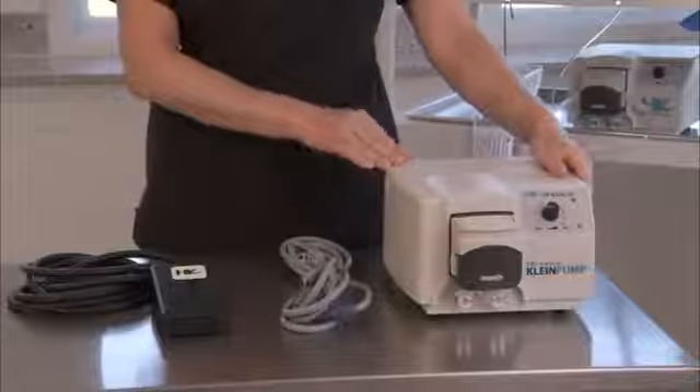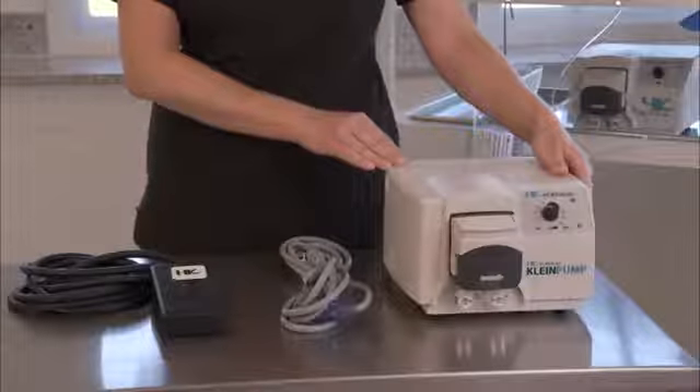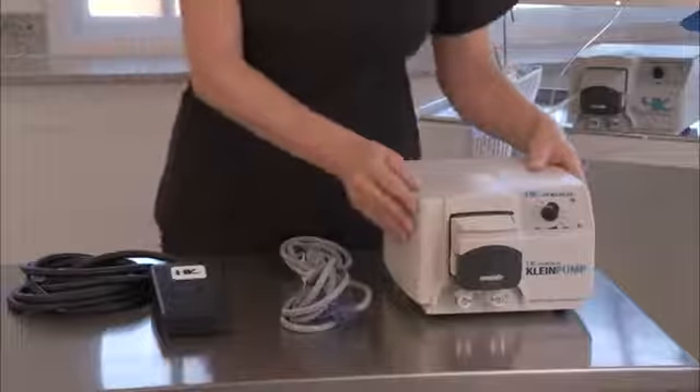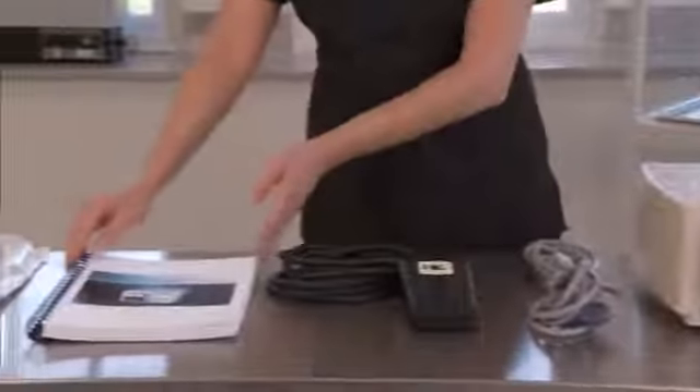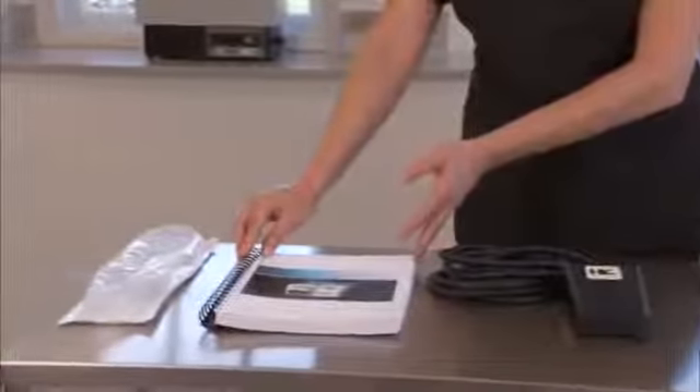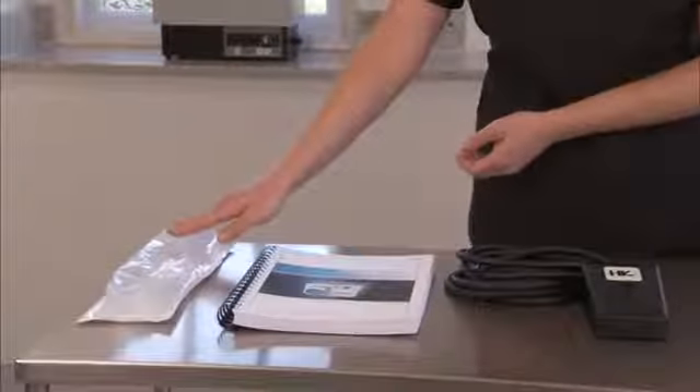Let's begin with a description of the components. Included with your new Kline Infiltration Pump are the following items: the Infiltration Pump, a Power Cord, a Foot Pedal, the User's Guide, and one piece of Single Spike Infiltration Tubing.